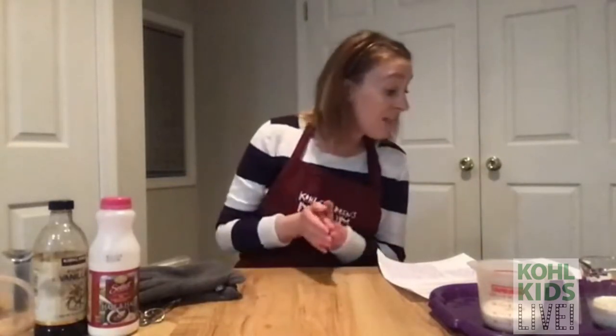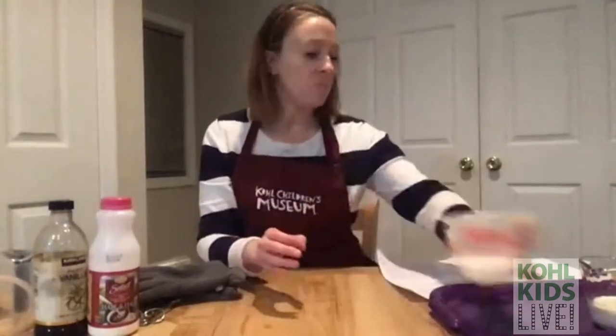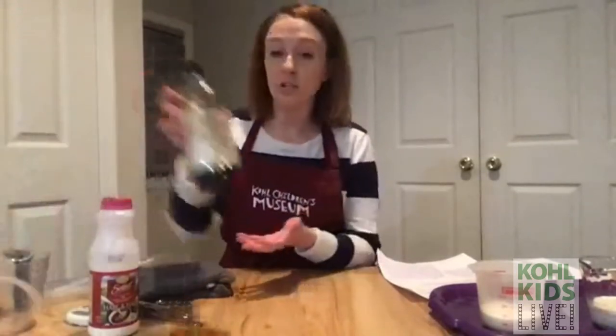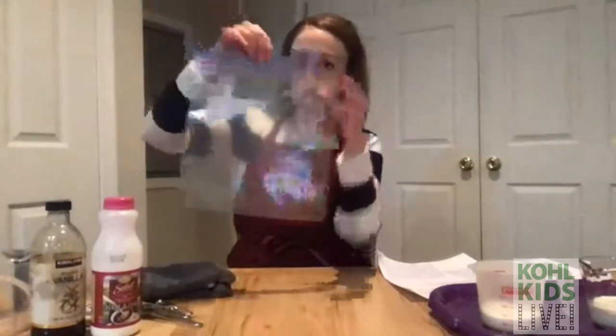The first ingredient we need is some half and half — I've got that right here. If you don't have half and half, you can use cream or whole milk, something with a higher fat content. Then we need some sugar — I've already poured some in this cup — and some measuring spoons for measuring. Then we need some vanilla extract for flavor.